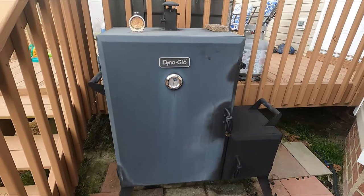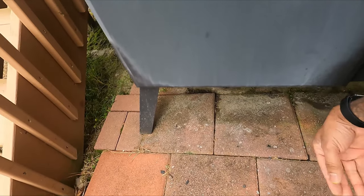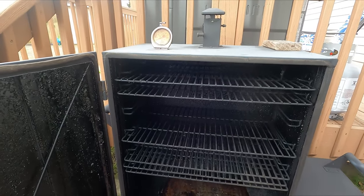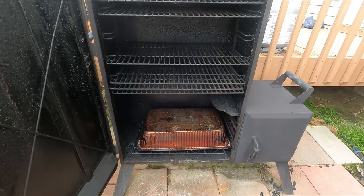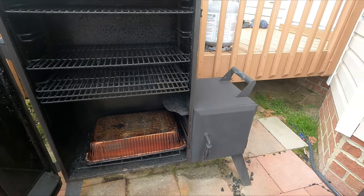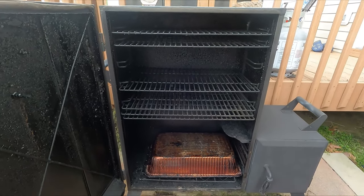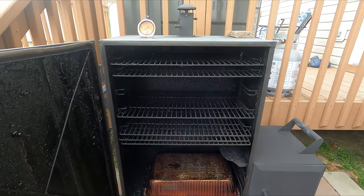The thing I like about these vertical offsets is they give you the benefit of both. You get a ton of grill space because it's a vertical, but you get the nice even, low temperatures from it being an offset. That firebox can get real hot, and the verticals that have the fire directly underneath always have an issue with temperature control in my experience, unless they're really, really tall.